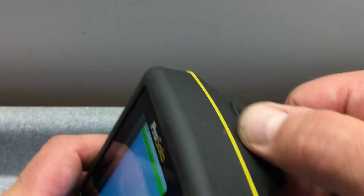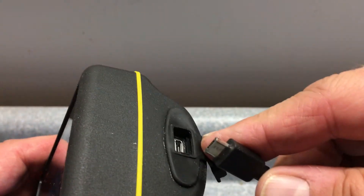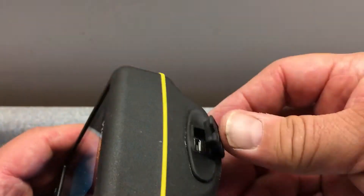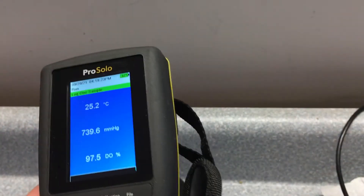Right behind this rubber door is the USB port for charging. Make sure that it's completely closed for water protection when you're not using it.